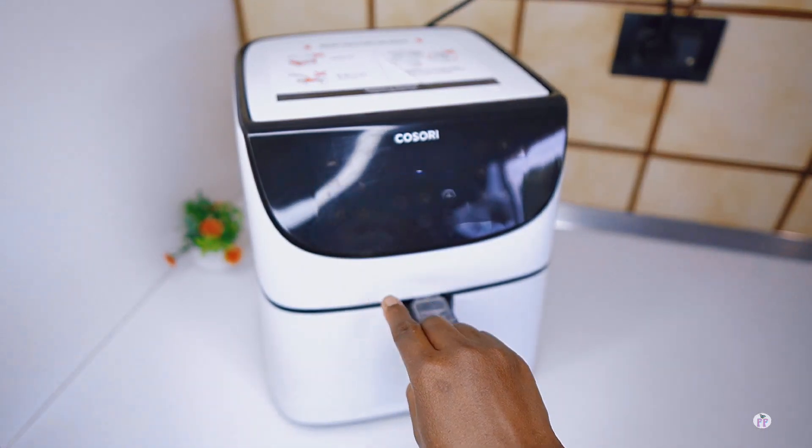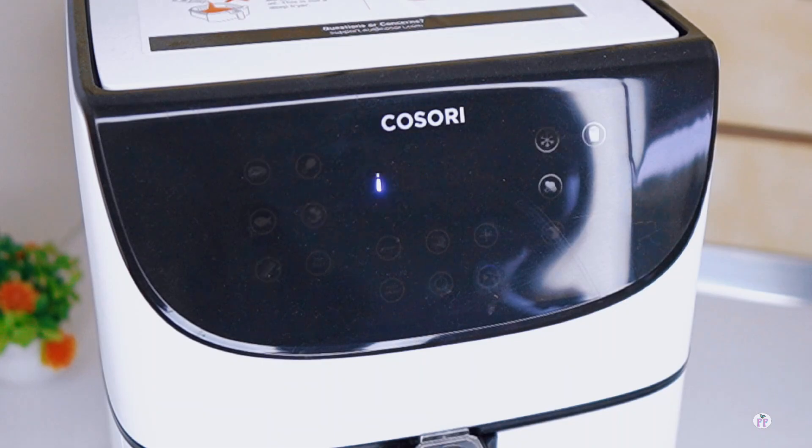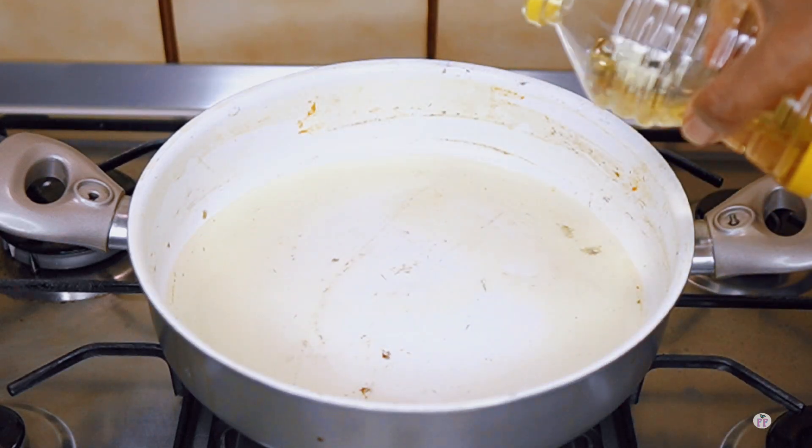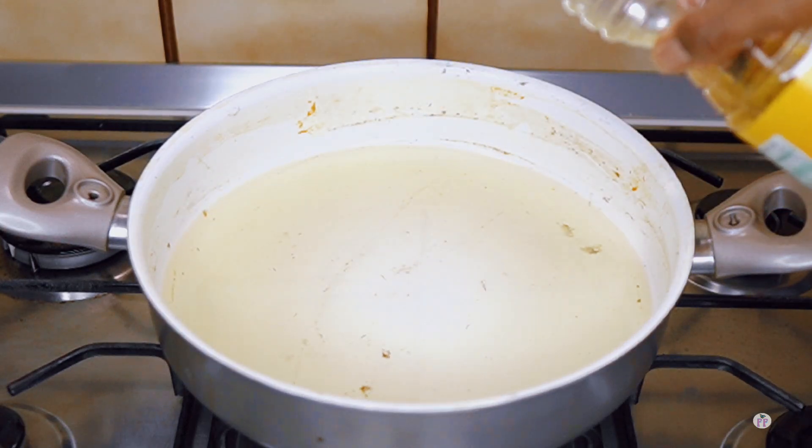The fish is done cooking and I've added it into my air fryer. I'm going to air fry until they are brown. You can also fry the meat in oil or grill in the oven, like I always say.